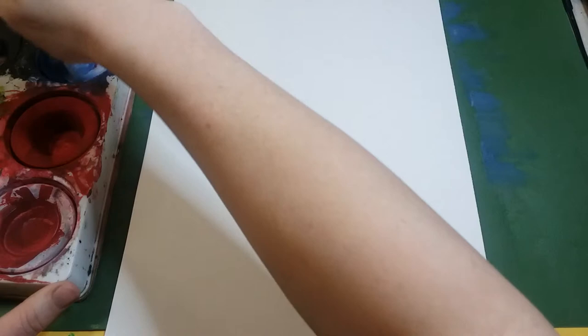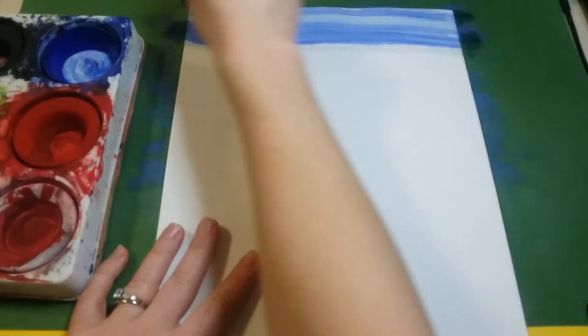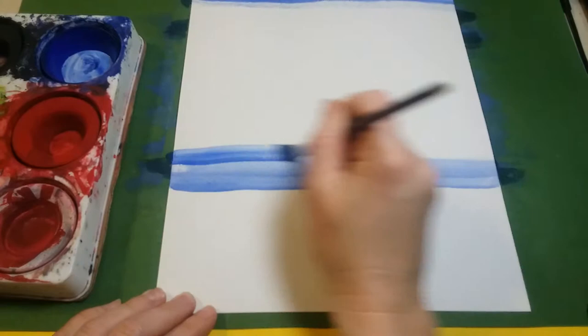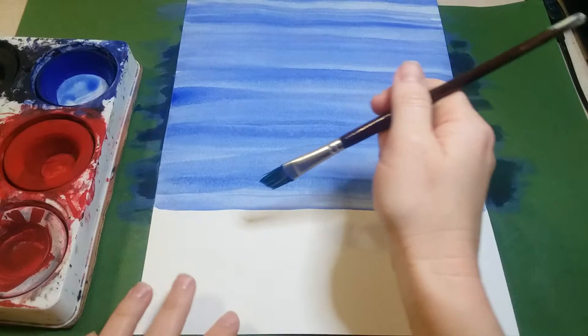Make sure you wet your brush first and then pick up the color. I'm going to start with the blue and add the color from one end of the paper all the way to the other, going side to side, making sure I'm covering all the edges with blue paint. I want to go to about three quarters of the way down the paper with blue, filling up the whole space with nice long strokes side to side.